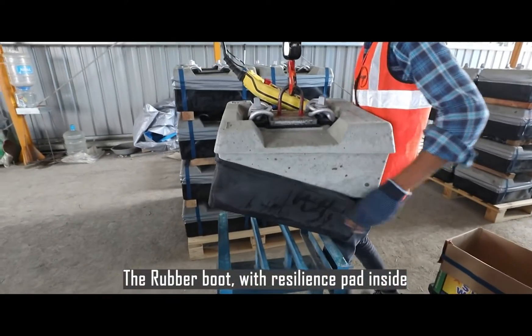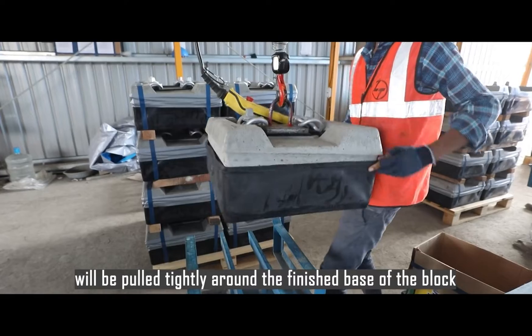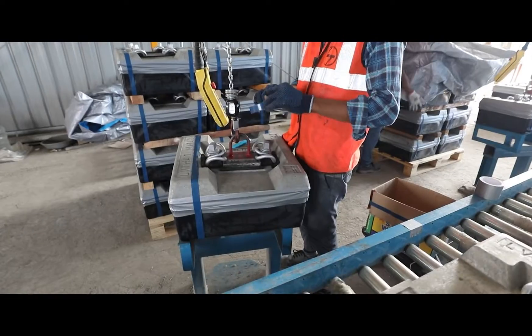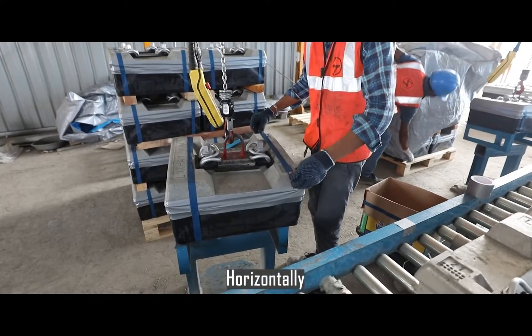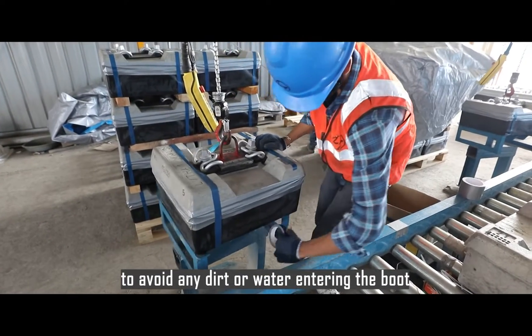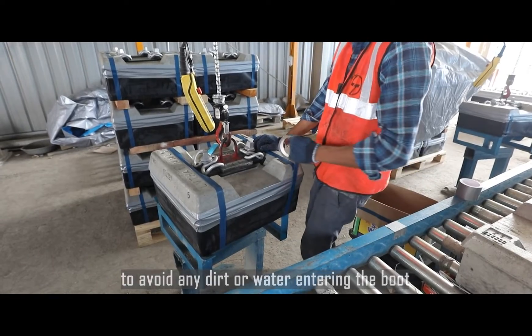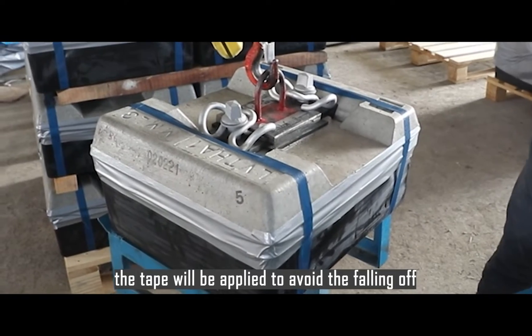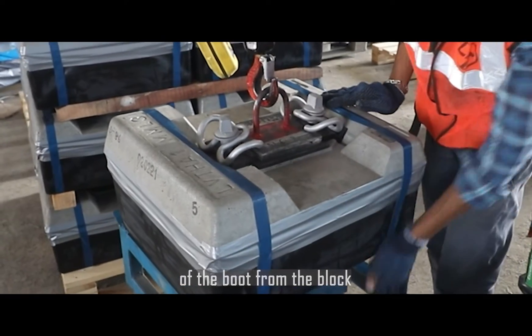The rubber boot with resilient pad inside will be pulled tightly around the finished base of the block. Horizontally, grey tape will be applied around the boot to avoid any dirt or water entering the boot. Vertically, the tape will be applied to avoid the falling off of the boot from the block.